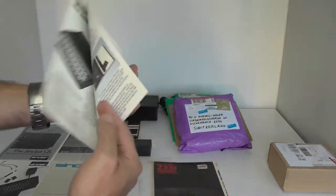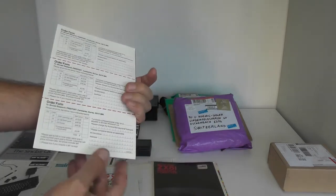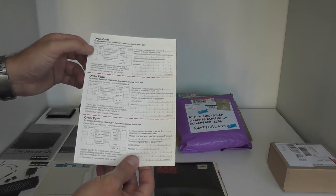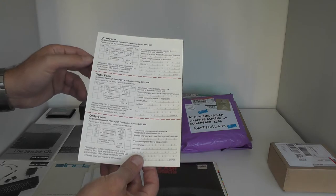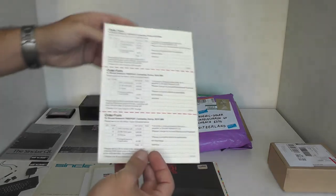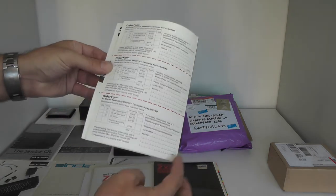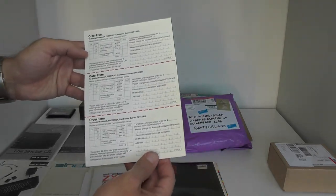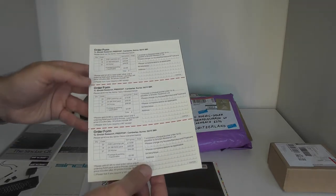Another flyer/brochure for the ZX81 machine itself, with order forms for a learning lab, RAMpack, printer. They were quite optimistic — this flyer holds three times the same order form! Maybe it was given to schools or to kids — you had a machine and your neighbor had one too, so maybe it even made sense.